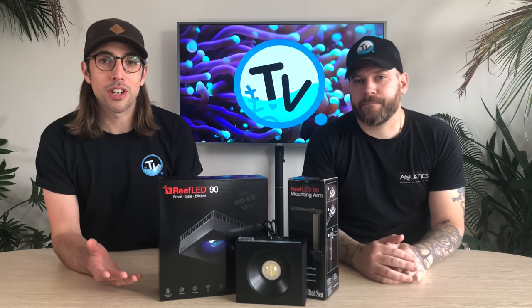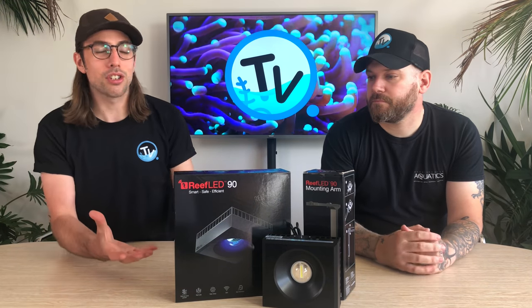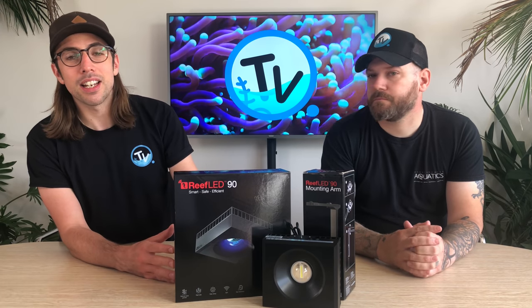Hi, you're watching Charterhouse TV. We've finally got our hands on the new Red Sea Reef LED lights. We're going to take a closer look at some of their key features and what sets them apart from the competition. Red Sea are slowly moving towards a platform where you can buy a Red Sea Aquarium and all Red Sea equipment to go with that. They released their Red Sea Skimmer just a few months ago, and this is the next instalment on that journey — this is the Reef LED light.